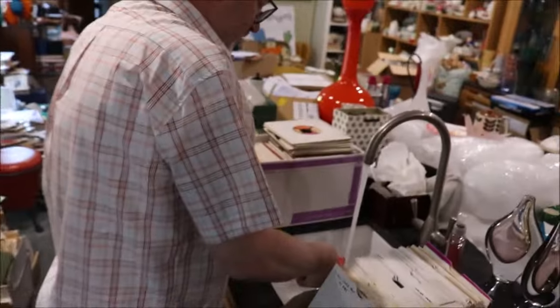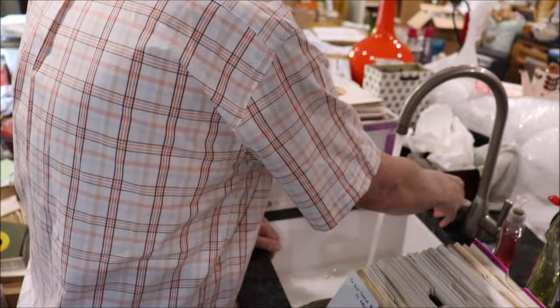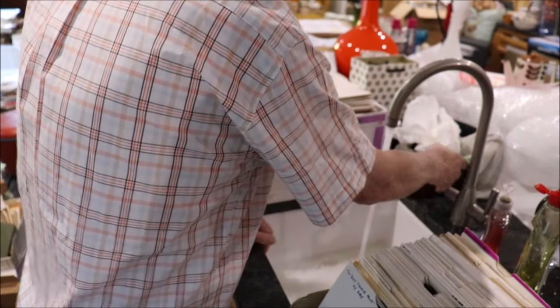Drop a little bit of fairy liquid in there — not a lot, just a little bit. And we're up and running.